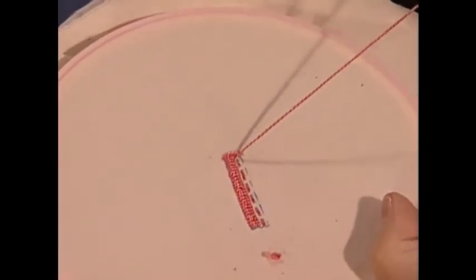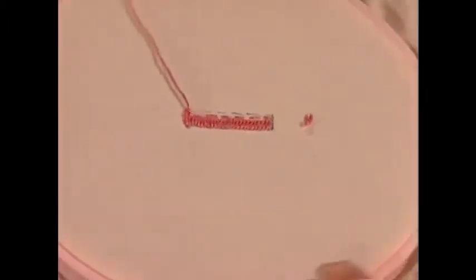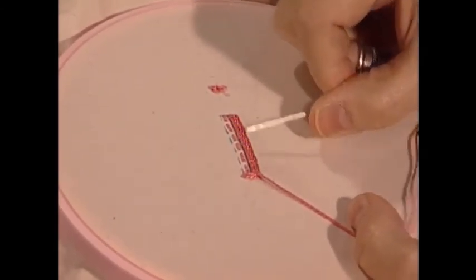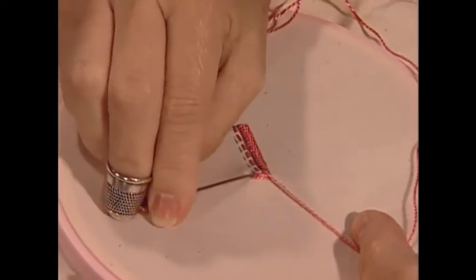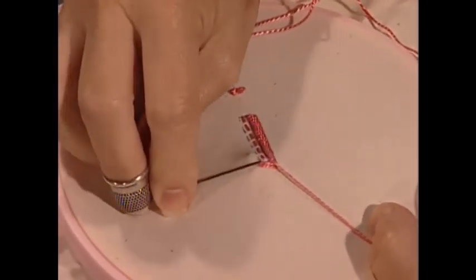Now I'm going to take the hoop and rotate it 180 degrees. And now I'm in position to do my bottom row, which is now of course my top row. So I'm going to do the exact same thing. You try not to stitch into the purls of the previous row.